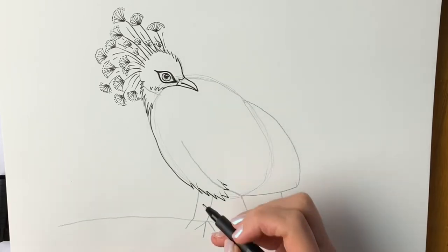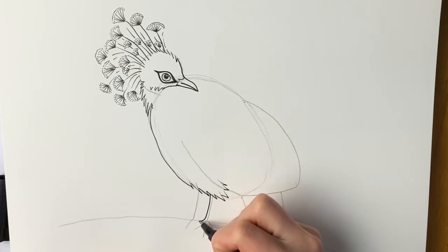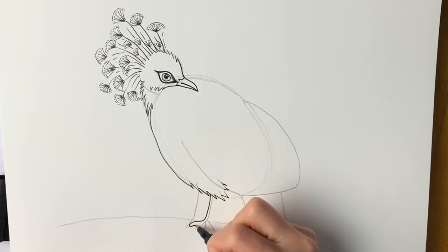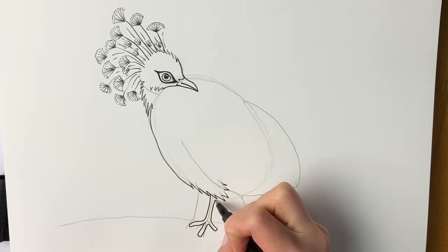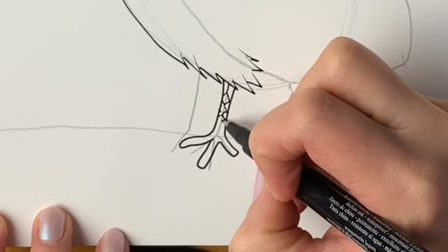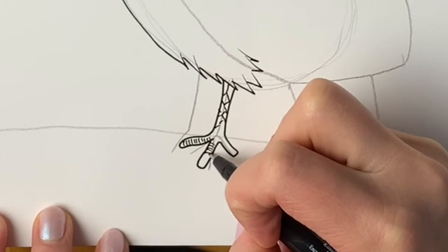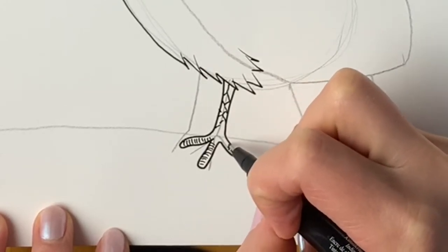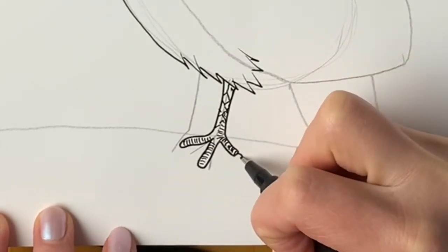Next we're going to be drawing the feet. So first of all the foot that's in the foreground — we need to draw one of the toes, then another one here, and then one coming out here. Their legs are actually quite scaly so I'll draw some scaly patterns on them like this, and on the toes we draw lots of little curved lines just to show that they're rounded, all the way around, and then some nice big long talons.